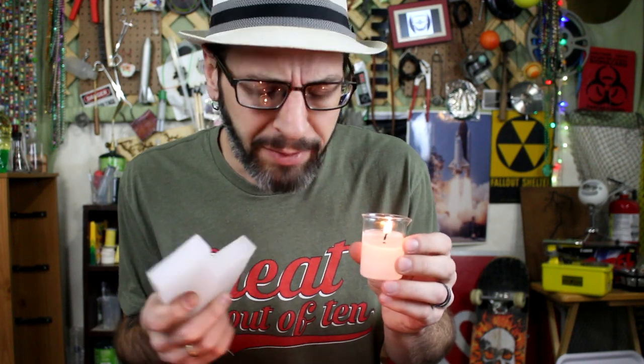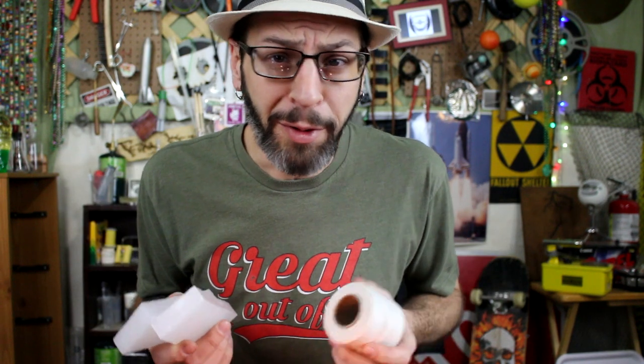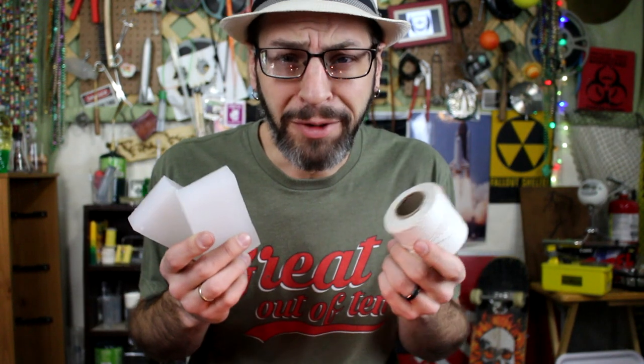We did it. We turned some paraffin wax into a beaker candle and some other candles too, and it worked really well. Now you know how to make your own candles at home with just a few dollars worth of stuff that you can buy just about anywhere. I hope you guys enjoyed the video. If you did, make sure you hit that like button down there, don't forget to subscribe, and aside from that, I'll catch you guys next time.